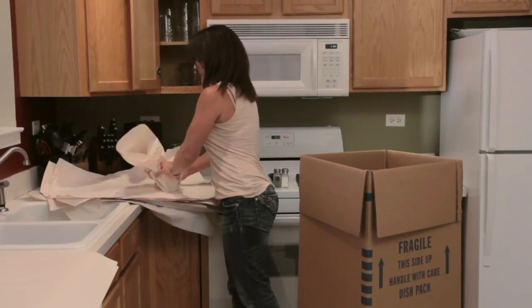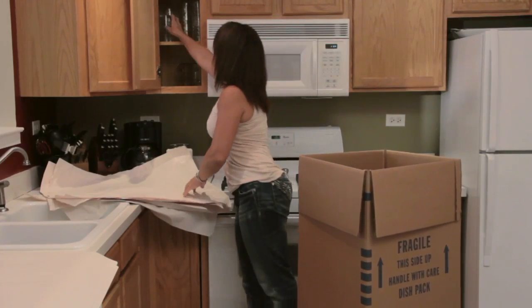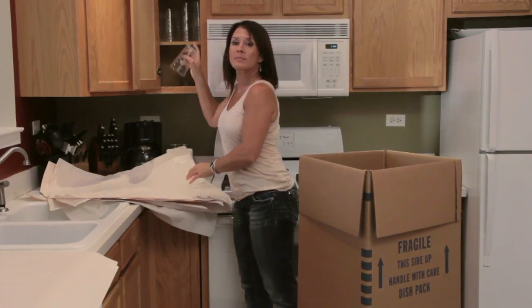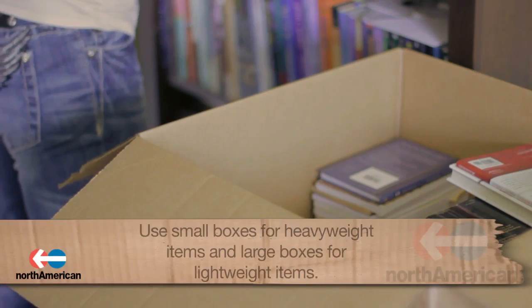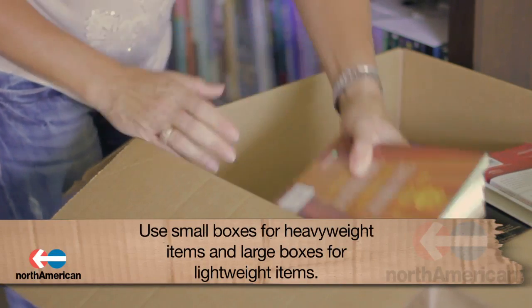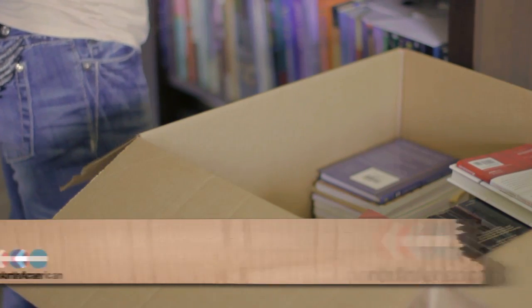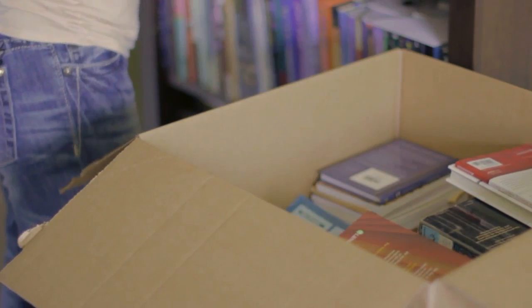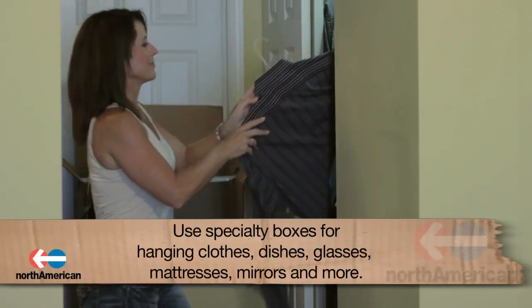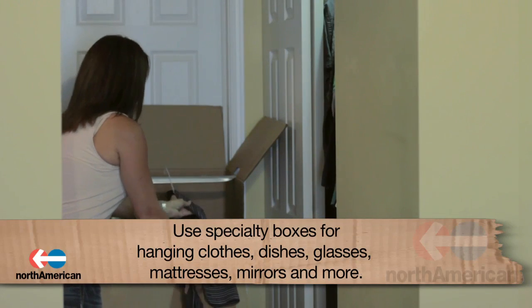So what supplies should you have? Let's talk about boxes first. Since you'll most likely have a variety of items to pack, it's important to have several sized boxes. It's best to use small boxes for heavier items and larger boxes for lightweight items such as blankets, pillows, and towels, and specialty boxes with bars inserted at the top for hanging clothes. You should also get some kitchen boxes specific for packing dishes, glasses, and other kitchen items.